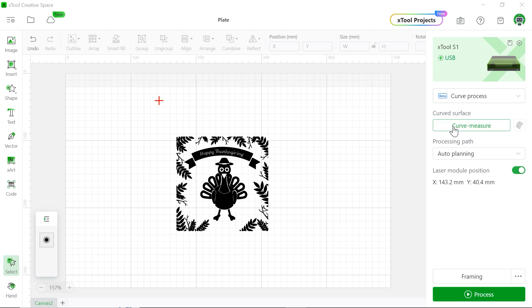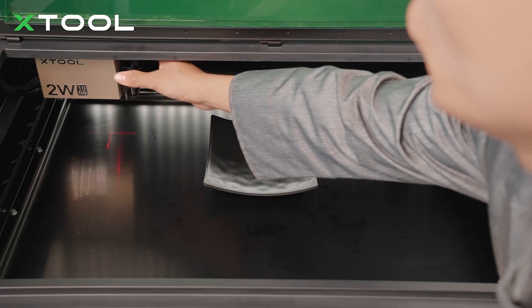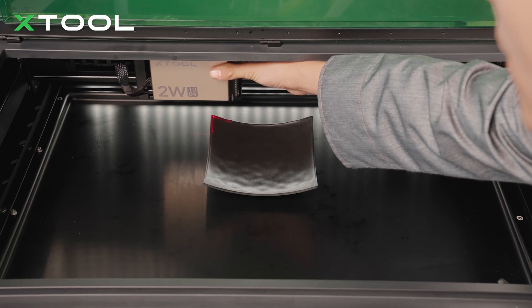Next we're going to do the curve measurement. We're going to find the starting point and ending point, and the software will mark the distance between your laser module and your object. Let's click curve measure. Now move the laser module to find the starting point — move it to the top left, right in the corner, very close to the edge. Make sure it's parallel.